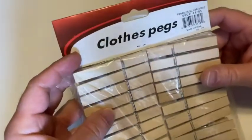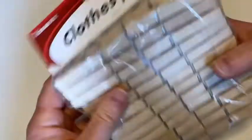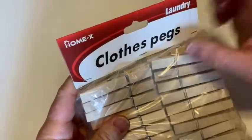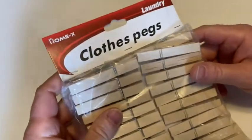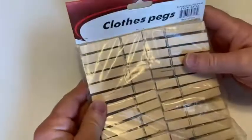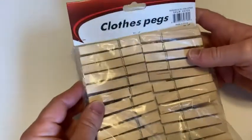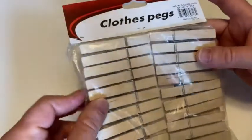Hello, in this video we're going to be taking a look at these clothes pegs. It's a pretty big pack. There's the brand. These are for laundry, but I actually bought these to use with food. There's a lot of foods that come in bags, and the bags aren't really resealable, so you can use these to reseal those bags. I'll show you an example in a minute.